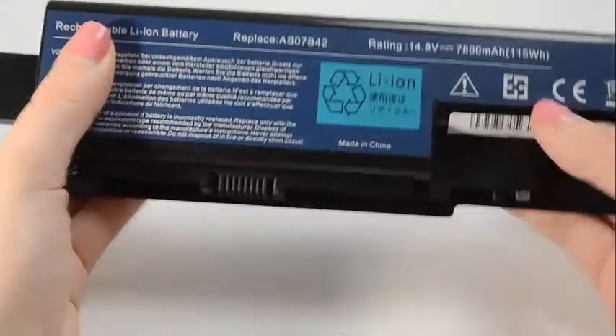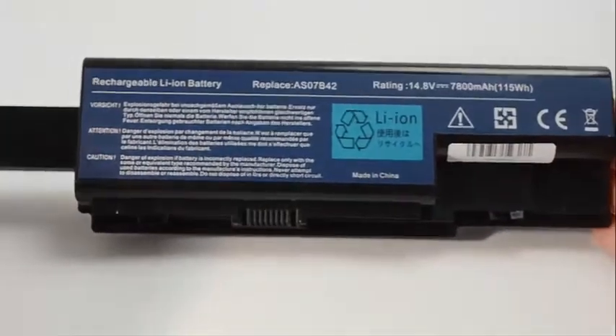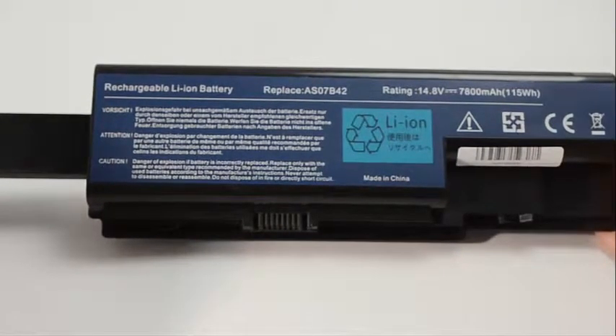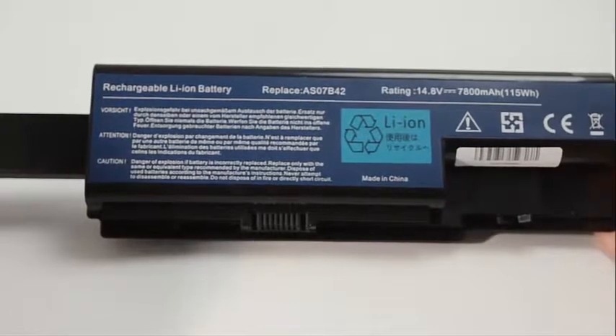All of our batteries ship from the United States and all shipments placed by 6 p.m. Eastern Time ship the same day. If you're unsure whether or not this battery is compatible with your laptop, please give us a call and one of our customer service representatives will be more than happy to help in determining if this battery is right for you.